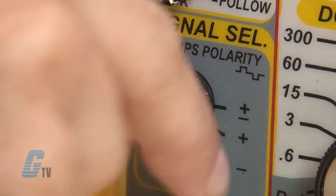The Triplet 2000 Series Railroad Tester, along with thousands of other products and services, are available at galco.com.